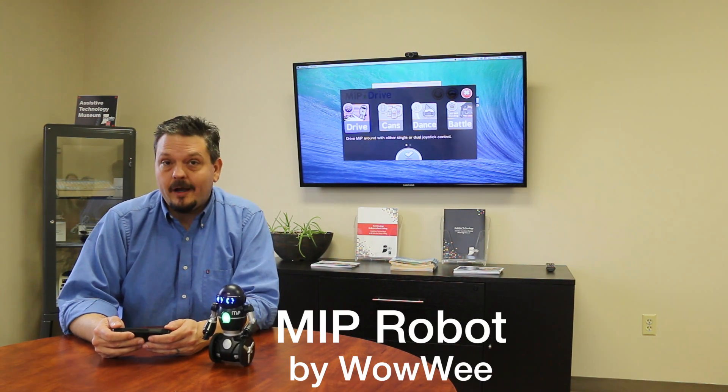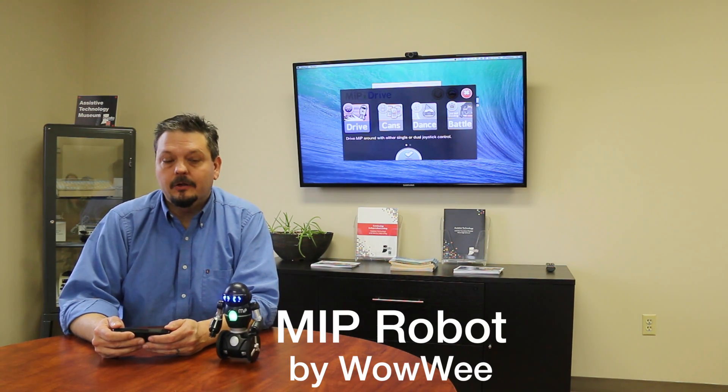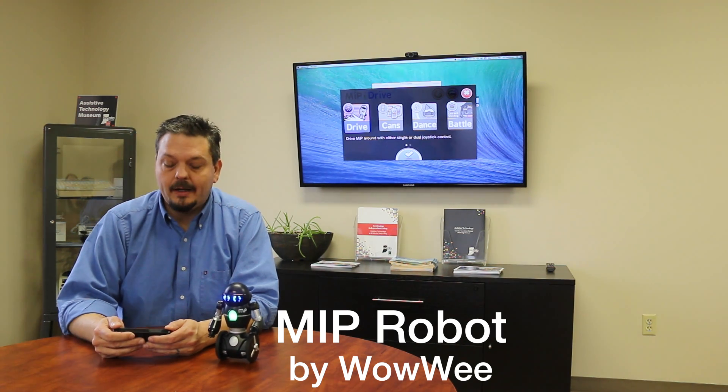You'll see here on the table in front of me is a product from WowWee that costs about $70 or $80 called MIP — M-I-P — and he's a little robot. I get excited about robots, so I was happy to find this little guy and wanted to show you some things about him that I think are interesting. On the screen behind me you'll see that I have my iPhone screen projected, so you can see what's happening here in my hand. I just got a regular iPhone that's connected to him via Bluetooth, and he's running on some AAA batteries.